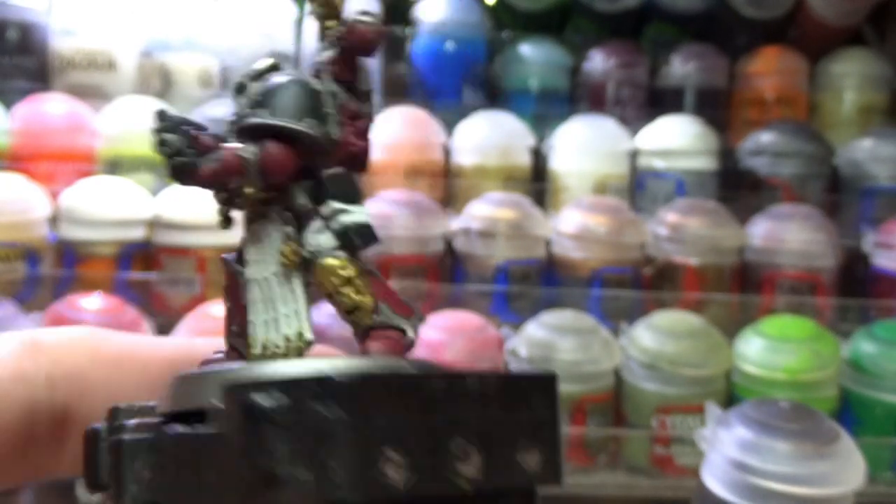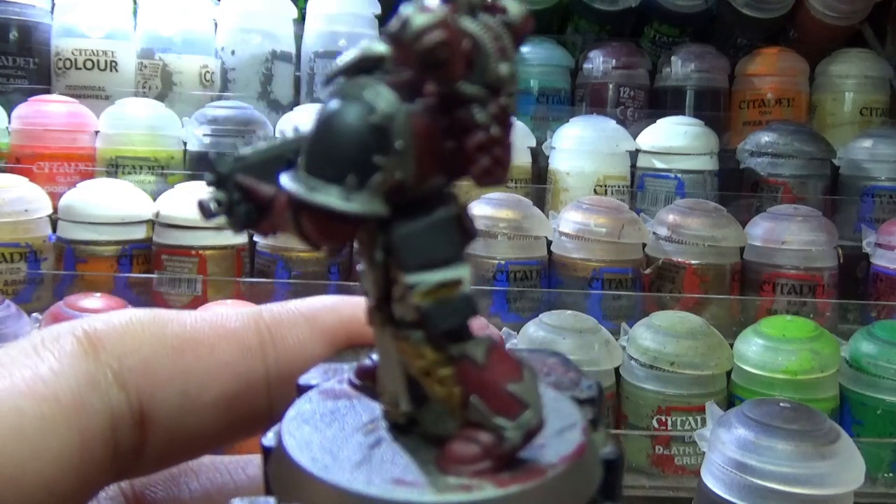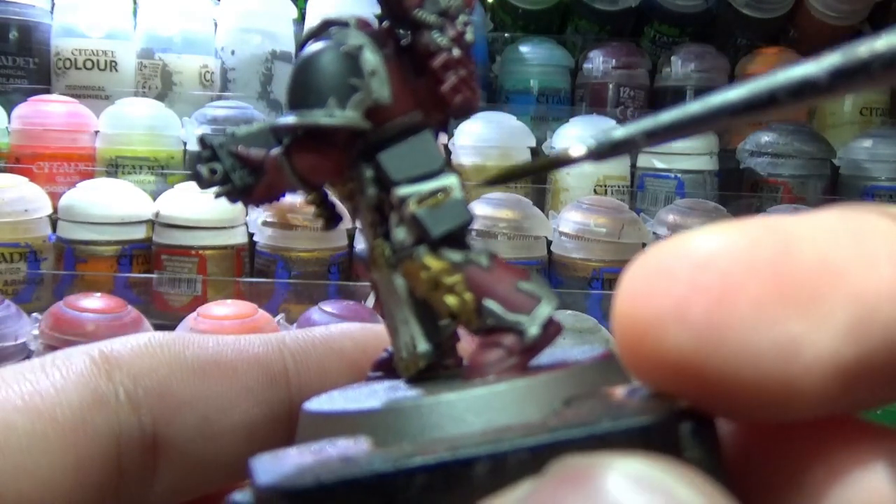After that I used Snake Bite Leather Contrast Paint and painted it all over the parts we previously painted with Wraithbone.